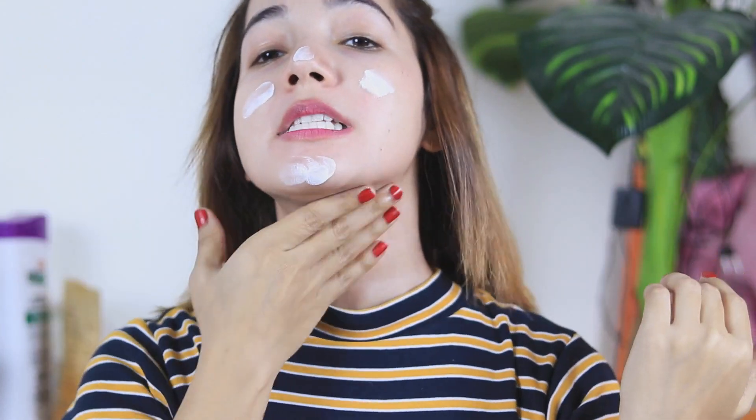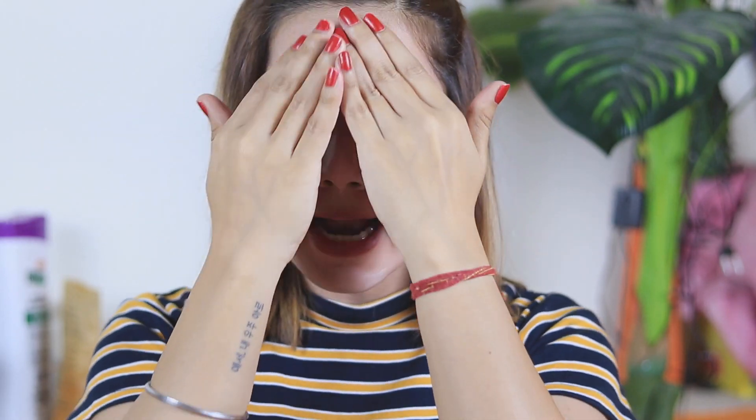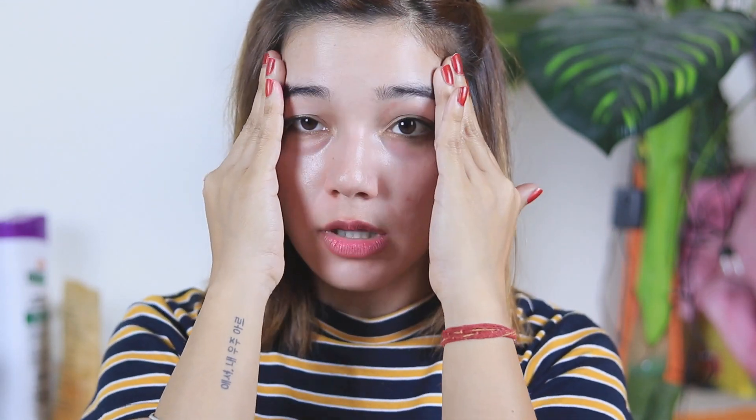Some people say that after using this cream they get pimples, but I don't think I have had pimples from it. However, if your skin is very sensitive, be cautious — otherwise it is good. Both boys and girls can use it. The best part is that it has a silicone base, so pores are not enhanced and the glow is good on the skin. I feel fresh after applying it. It also has UV protection, so you don't need to apply a separate sunscreen.